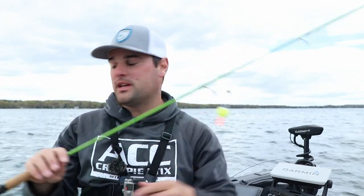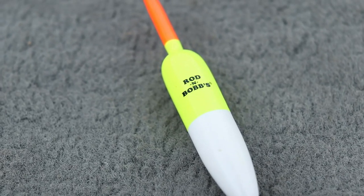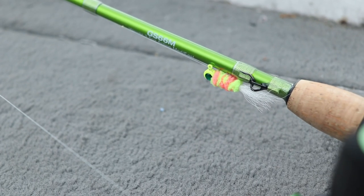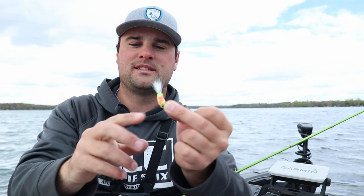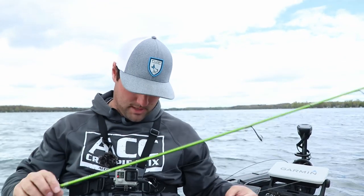Today we're running the slip bobber rig, but once these crappie get shallower next week I'll be running a fixed bobber setup. That rig is set up for a live minnow — we're using live minnows today — but once crappie slide onto their spawning flats you can use live minnows, but I usually go with plastic or a hand-tied hair jig. This is a 1/16 ounce ACC Crappie Sticks jig — yes, they make jigs now too.